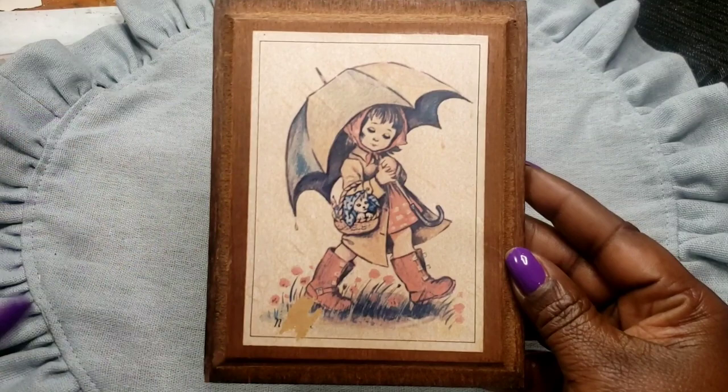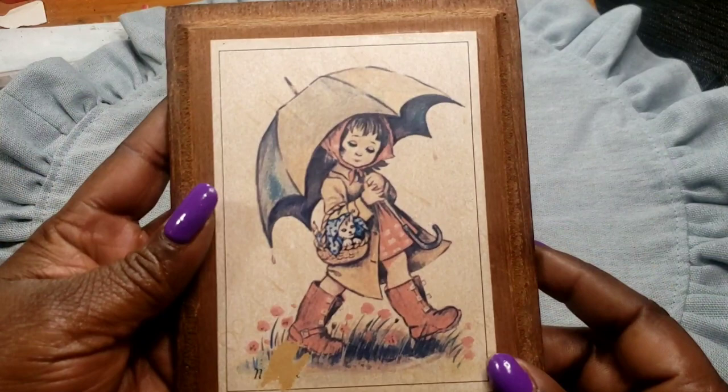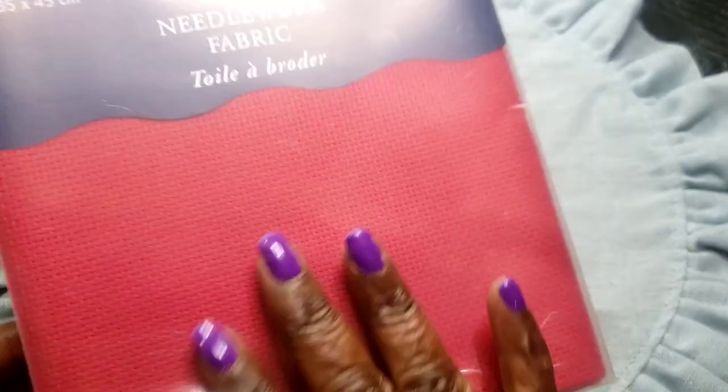Next we have this vintage picture of a little girl in the rain — the back is wooden. Next we have this needlework piece — I'm not exactly sure what it is, but here are the inches and centimeters. It's done in red.